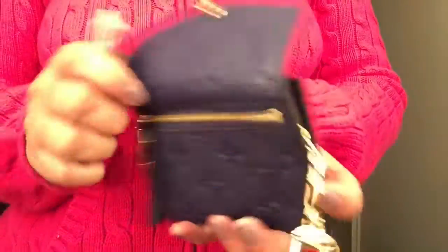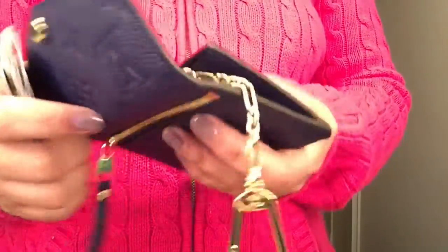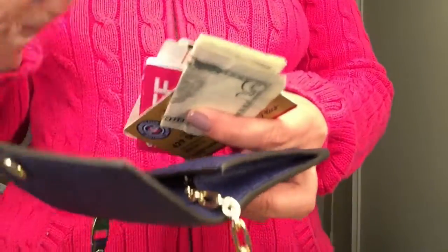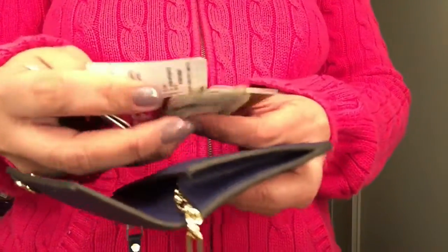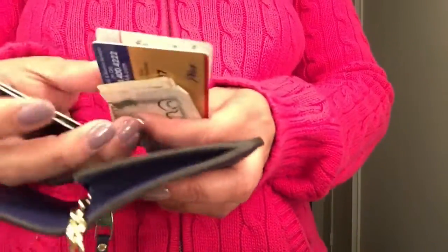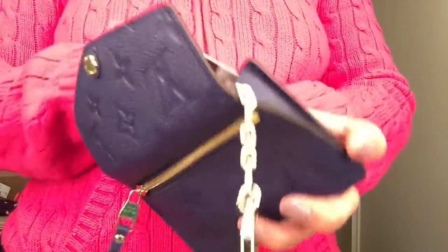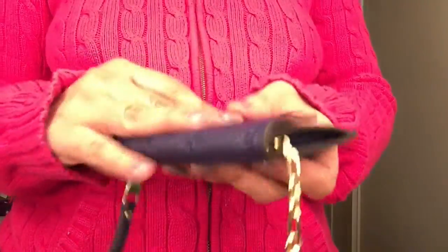There are a lot of reviews saying it can probably hold anywhere between 15 to 20 cards, but in all honesty I only use a debit card, driver's license, my car insurance, AAA, and cash — that's all I bring in the Pochette Cles. Of course I have a wallet as well, but on the go that's all I use.